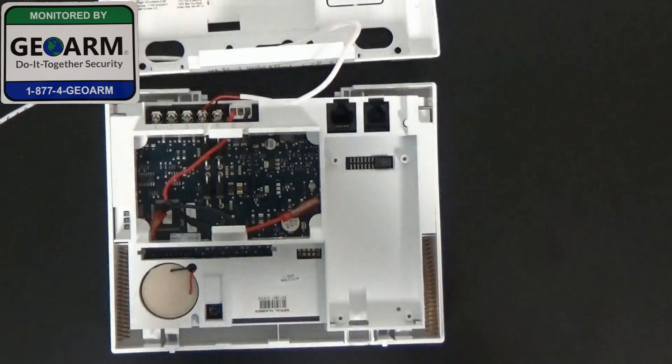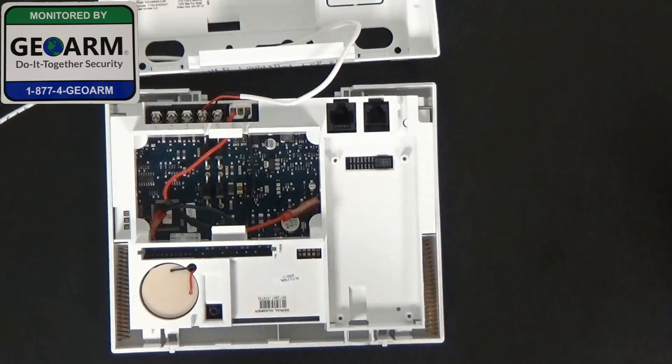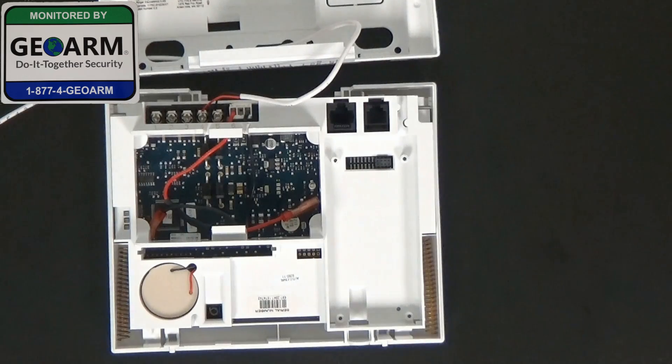So let me go ahead and remove this cellular communicator, the Verizon version. Part number 600-1048-XT-ZX-VZ. The VZ at the end is what lets you know that this is the Verizon version. We also have a video on how to install the AT&T version as well.